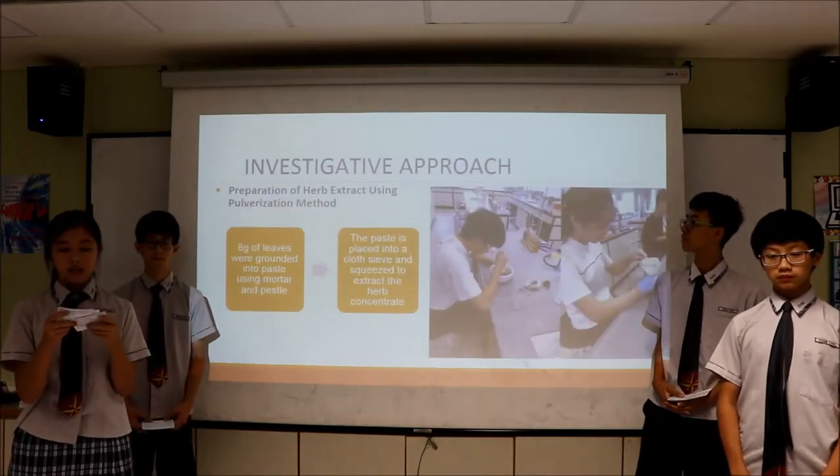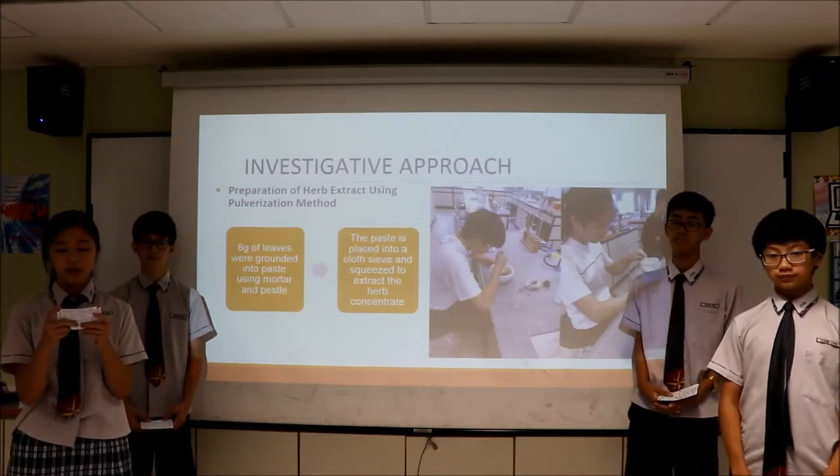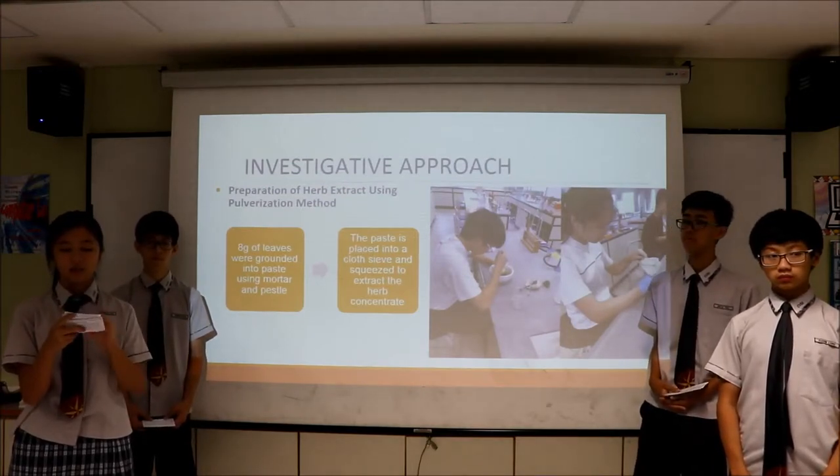To prepare the herb extract using the pulverization method, 8 grams of each type of herb was ground into paste separately. The paste of each herb is then placed into a cloth sieve and squeezed over a beaker to extract the herb concentrate.